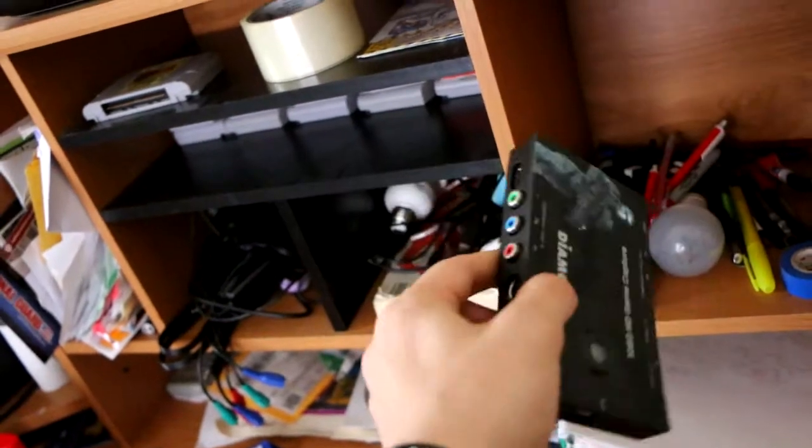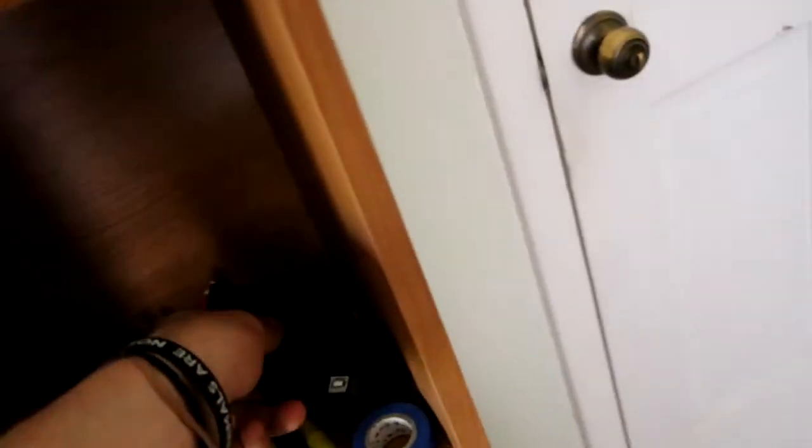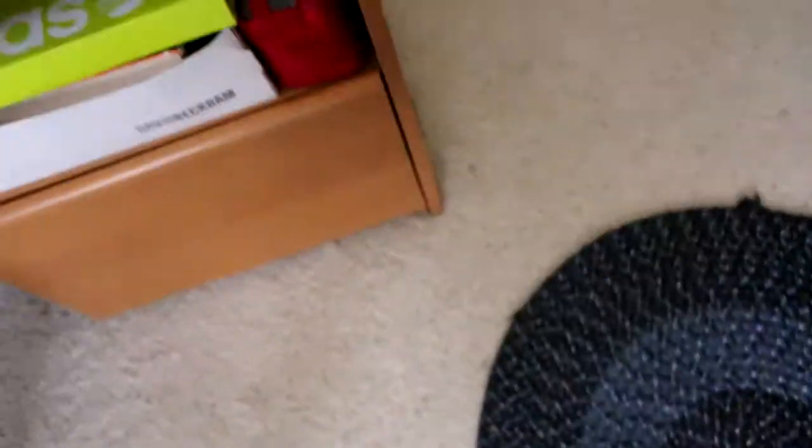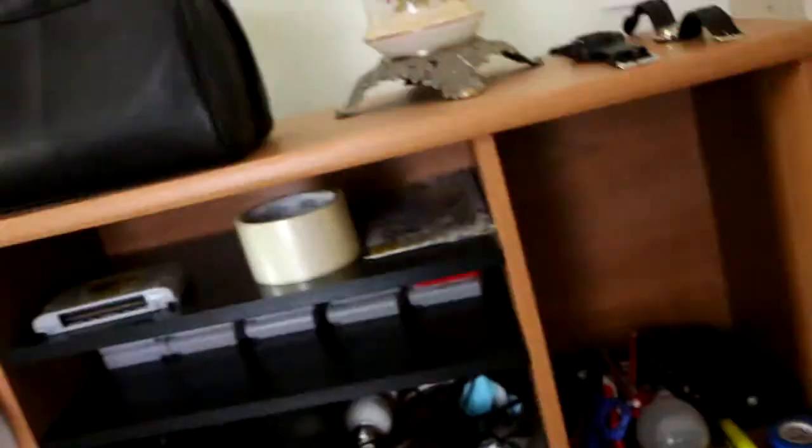I have my camera lens, charger, hair wax, wallet, some change, pens, pencils, scissors, and in here is my game capture card. It's actually a pretty bad game capture card — I paid $80 for it and it barely works.